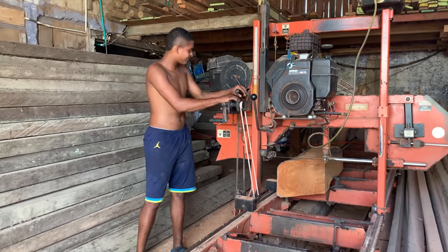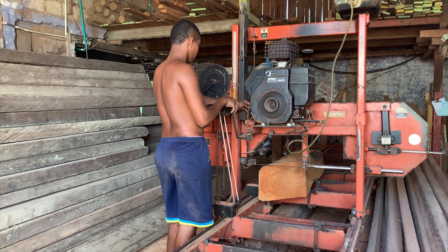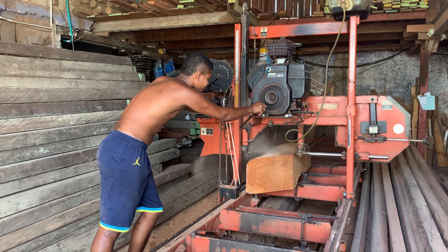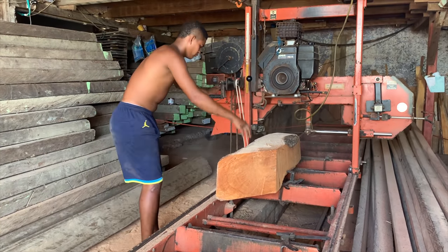Back at the wood shop - they made an offer that couldn't be refused to replace the freezer cabinet lid. The plywood one will be replaced with a proper solid wood cover, and they're cutting the pieces out as we speak.